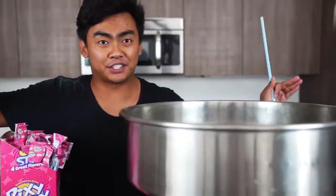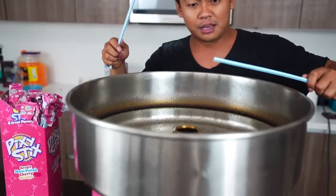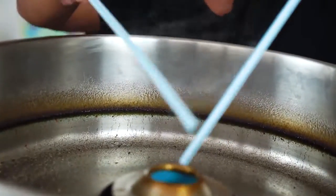I let this thing run for 10 minutes, so it should be pretty warm enough for me to try again. Hopefully this time there will be cotton candy. Let's do this. Please work. Please work.